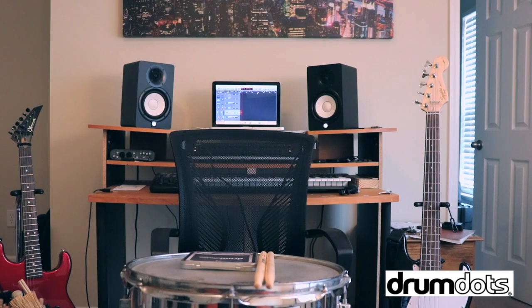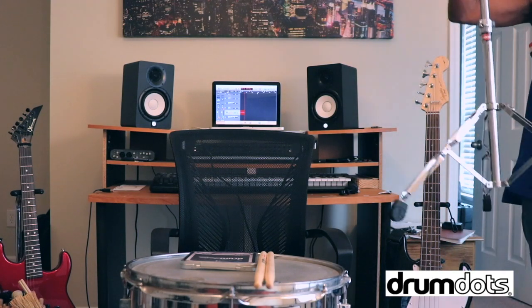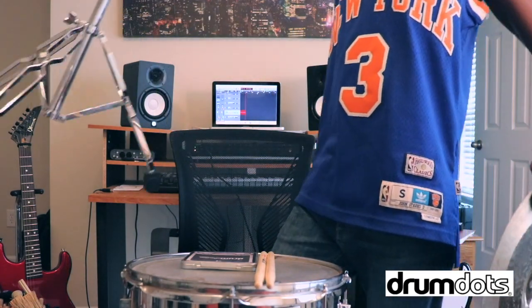Not only can you put these Drum Dots on snares, you can put them on toms, you can put them on cymbals. I'll do a cymbal for you too, and you'll see the difference. Let me go ahead and get that cymbal right now.